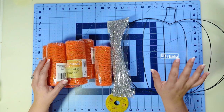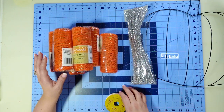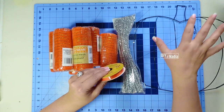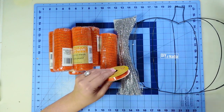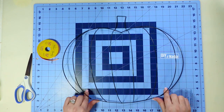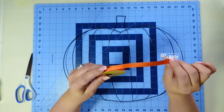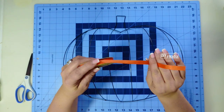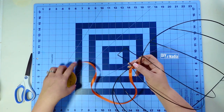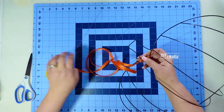For this wreath I'm starting with a pumpkin wreath form, some pipe cleaners, and six rolls of deco mesh. I'm also going to be using some ribbon and of course some decor for the top of the pumpkin. The first thing I'm going to do is the border around the wreath form itself using some orange ribbon. You can use whatever orange ribbon you have on hand. I just wrapped it around a few times with a little bit of hot glue, wrapping it around the pumpkin and hot gluing it from time to time.